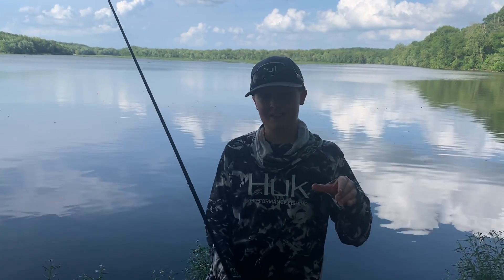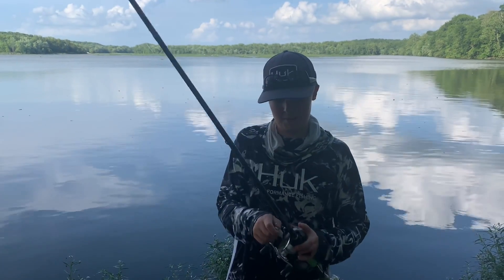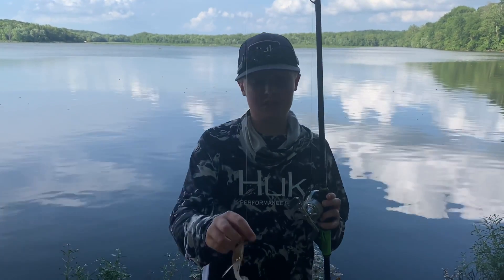What's going on guys, welcome back to the channel. In today's video I'm going to be talking to you guys all about my favorite spinnerbait for bass fishing, and that is the Jewel Bait Company Gem Blade.